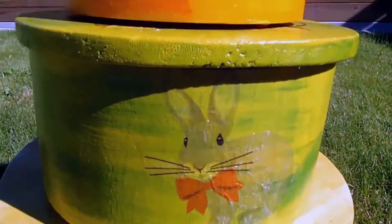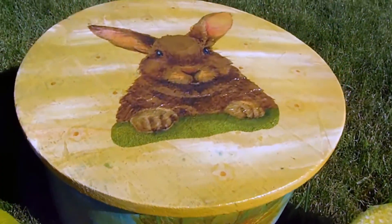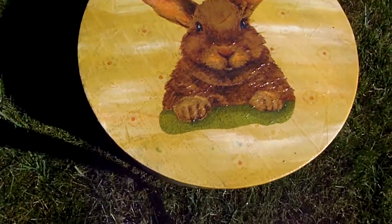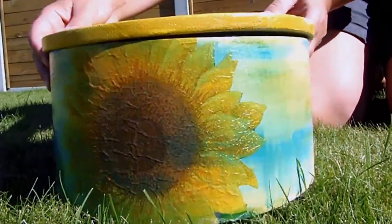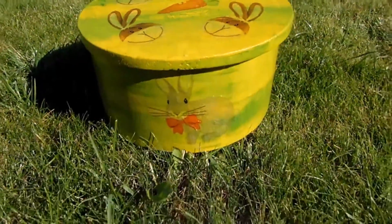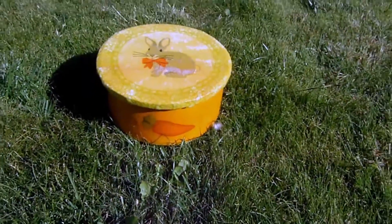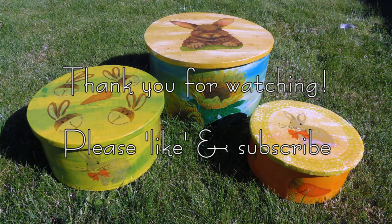That's it! This is a fun way to use those napkins you love, but you think are too beautiful to wipe your mouth with. It's also a simple way to make any wooden object look great. I hope this video was helpful and you enjoyed watching it. If you did, please give it a thumbs up and don't forget to subscribe! Thank you for watching! Byeee!